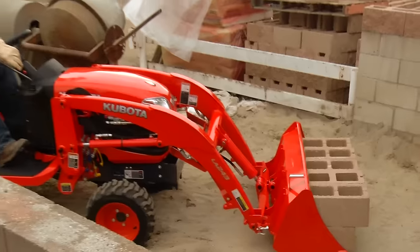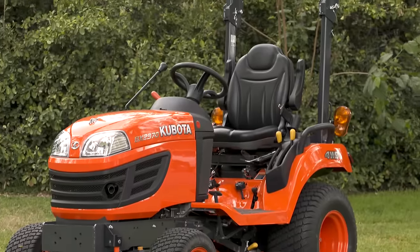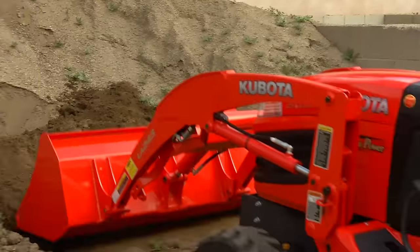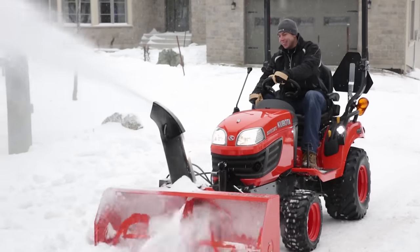From property chores to landscaping, you can shorten your to-do list quickly with a Kubota BX series tractor and over 20 optional performance-matched implements. And now they're even easier to use and more versatile.